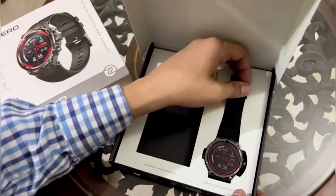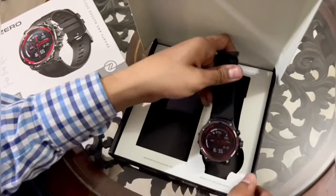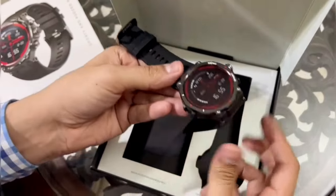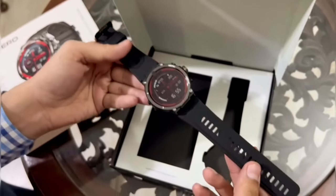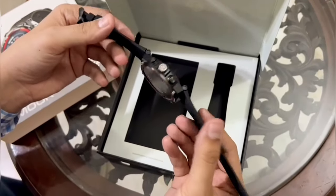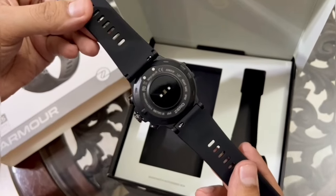Now let's take a closer look at the design. A 1.32 inch LCD display and zinc alloy body definitely gives it a very sporty look.